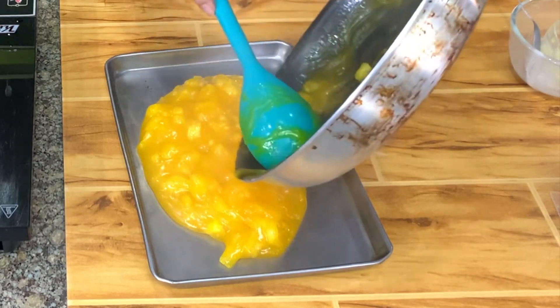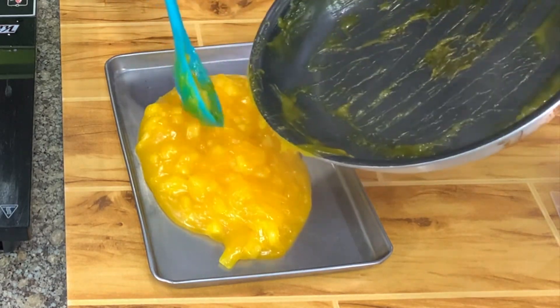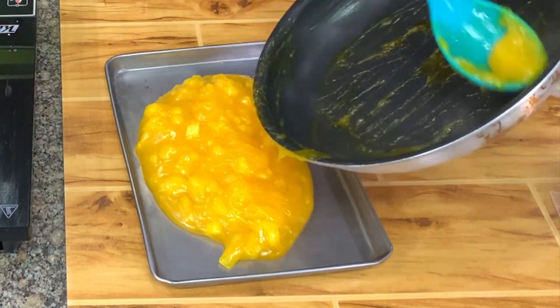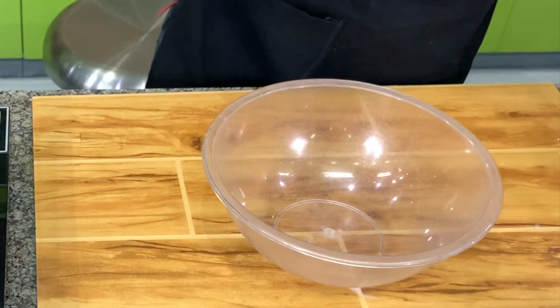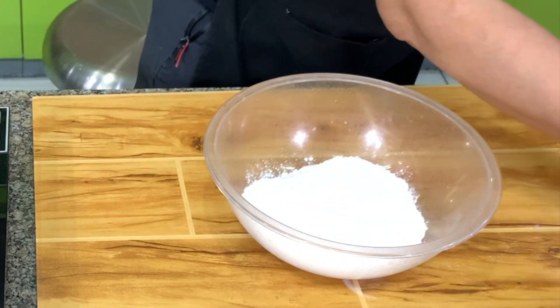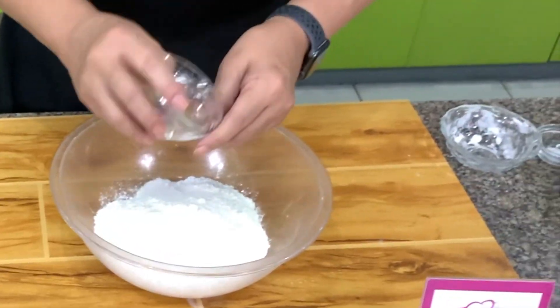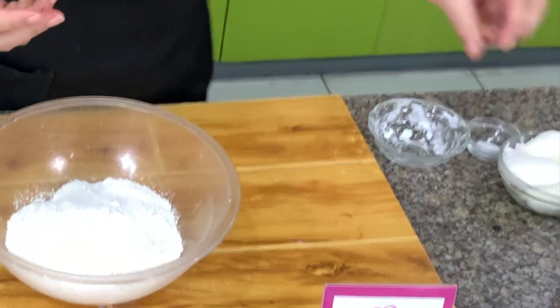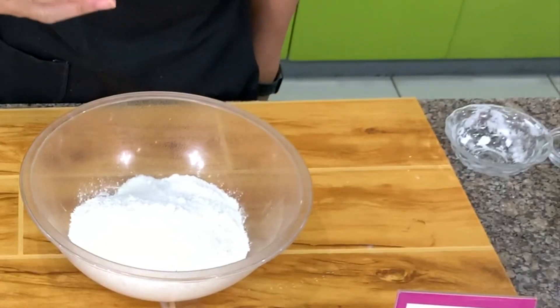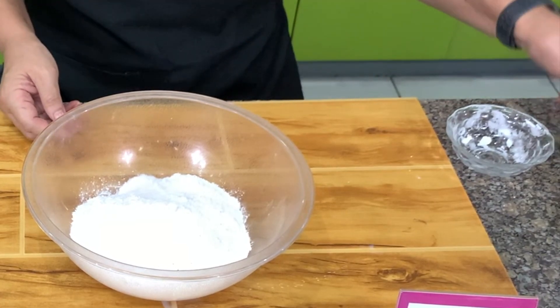Do not try to fill your empanaditas with a hot filling because it's going to ooze out and you'll have difficulty forming it. Let's make the crust. First I have here all-purpose flour, baking powder, and sugar. Baking powder and sugar are optional, but I like to add baking powder because it gives the flour a little lift. I add sugar to give a little flavor, and then salt.